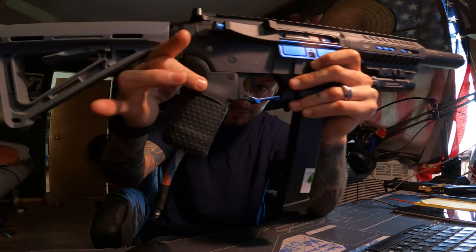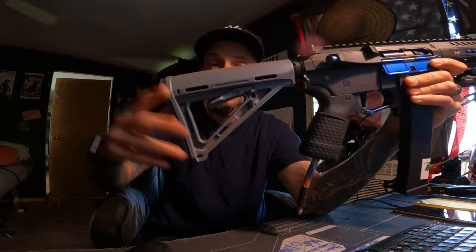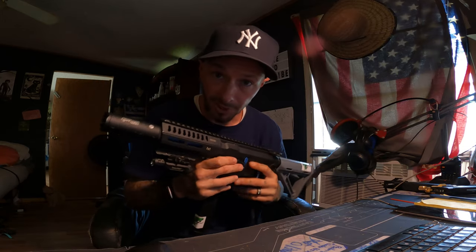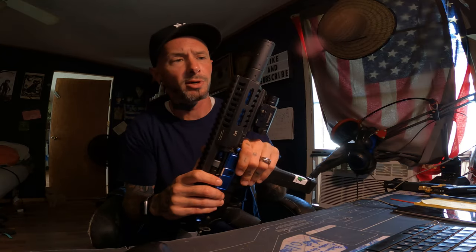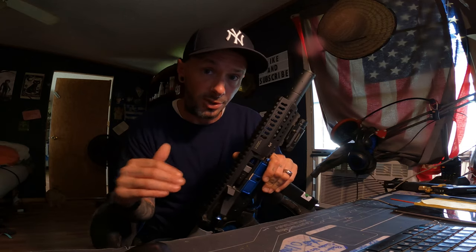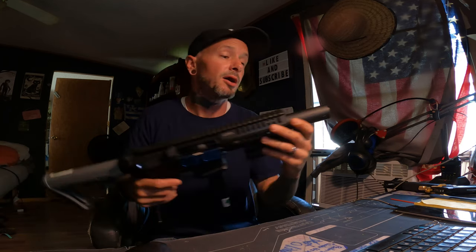I switched over a couple things — I have my PTS grip on this one now. This actually has an MOE stock, a tube stock. I'm also running the same inner barrel, the Mad Bull alloy 6.01 tight bore inner barrel on the inside. I love it to death. I shaved mine down to make it shorter — if you don't know how to do that, I wouldn't suggest doing it yourself; let somebody else do it.